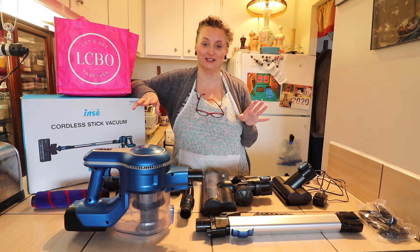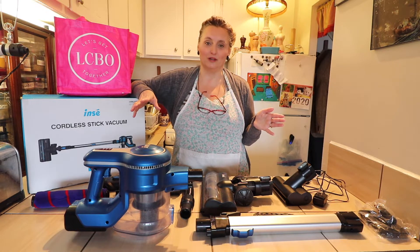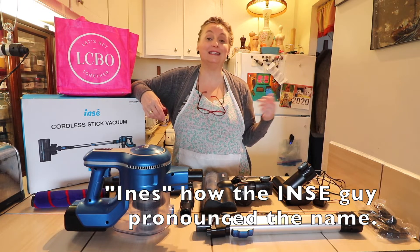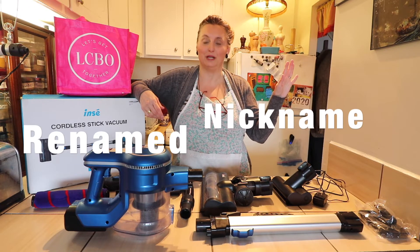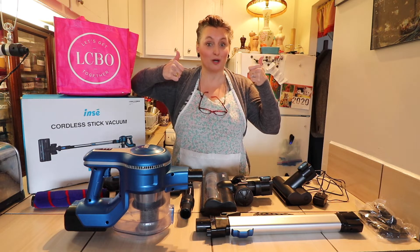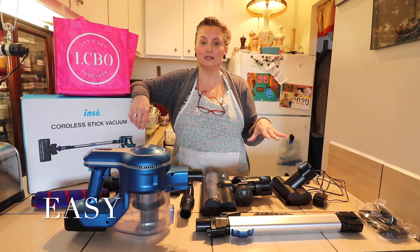I've renamed this vacuum cleaner — it's ridiculous. It's INSEE, and North Americans do not do well with accents. I had a whole fight with my husband about the pronunciation. That name is being given a nickname, which is a good thing in North American English. I'm renaming it Easy — E-A-S-Y. So Easy has 12 pieces.